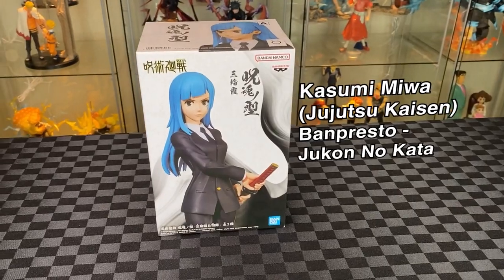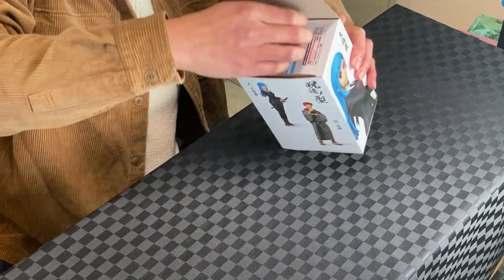We have Mira from Banpestwo's Jujutsu Nakata prize figure line. Let's unbox. Now that we have blue hair, the Miyazaki man will love that.